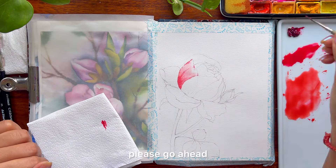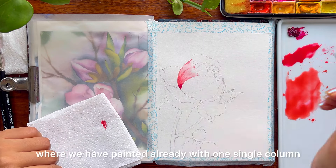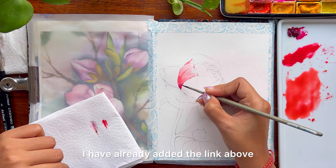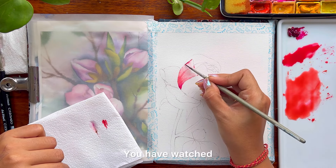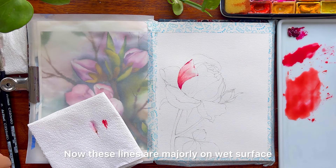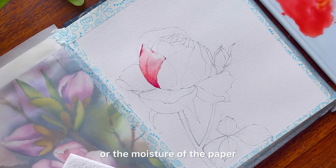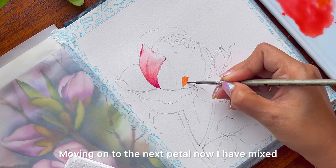You can always play with values. If you are someone who doesn't have much idea about values, please go ahead and watch one of my earlier videos where we have painted with one single color — I have already added the link above. You have watched that I am adding a bit of lines here. These lines are majorly on a wet surface, hence they blend into the water or the moisture of the paper.